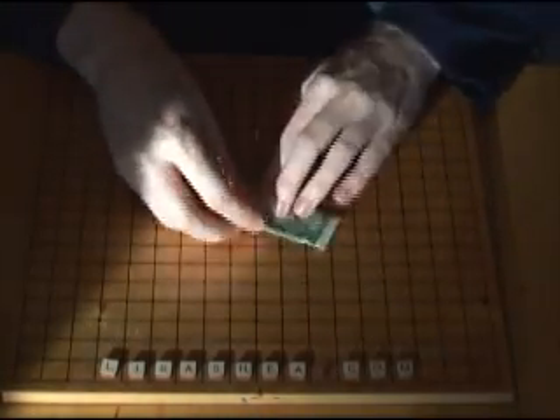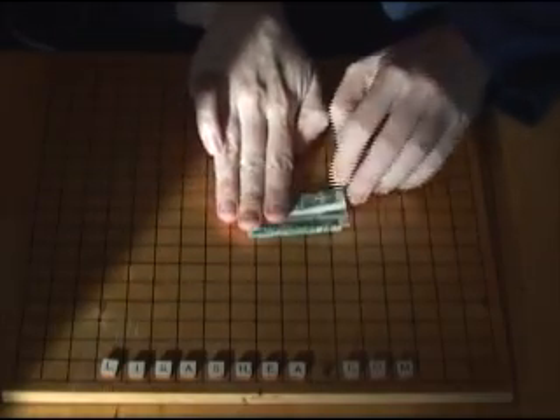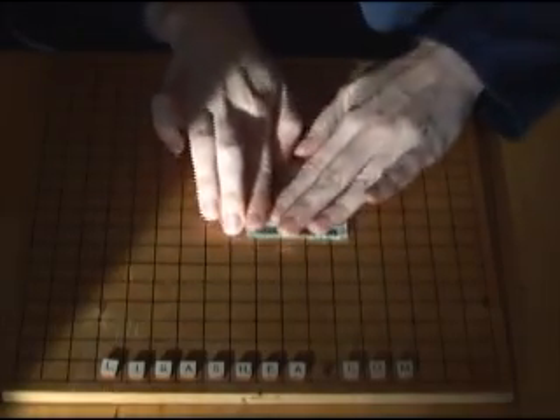Then you turn it over and do the same thing. Pull the part that was over on one side and pull it over to the other side and make it nice and flat.